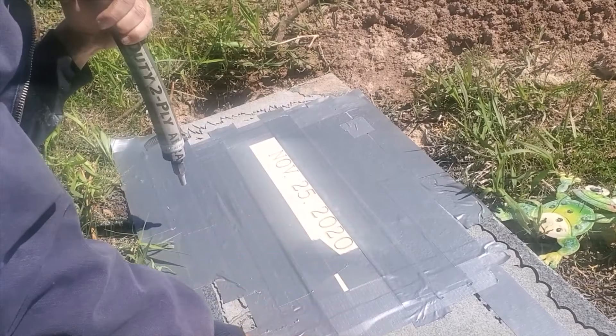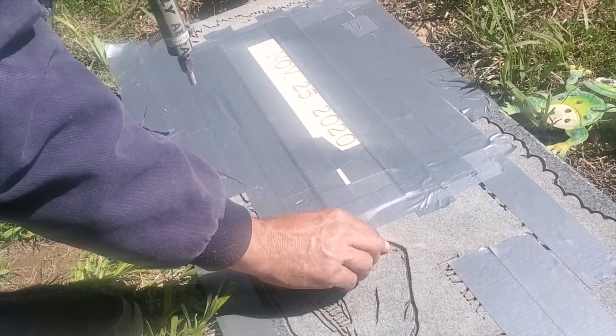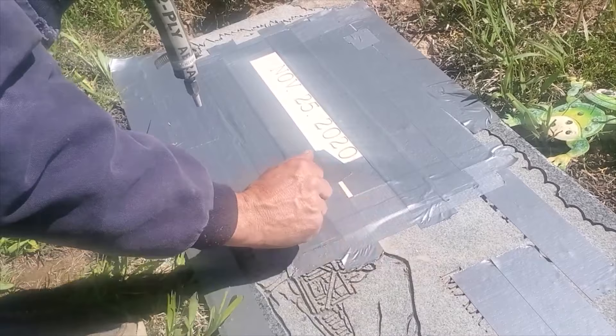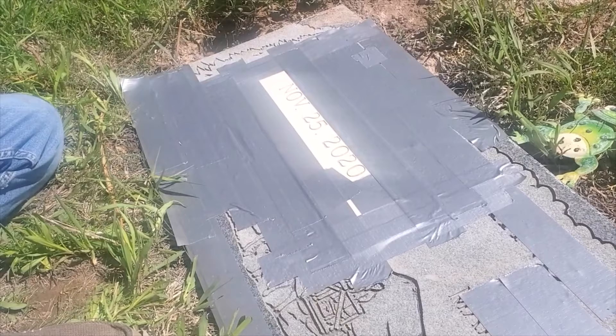One of the things is I pre-check the depth of a blast line, because you're always trying to match it or maybe make it a little more crisp if they did a halfway job. This looks really well done, so I'll just be matching the depth on the lettering today. Because it's a black one, it's going to come to a V. On white lettering it usually comes to a U and is a little less recessed.